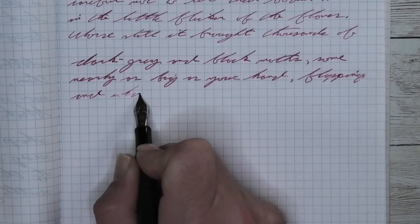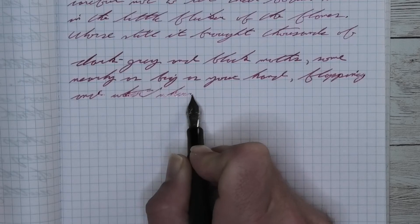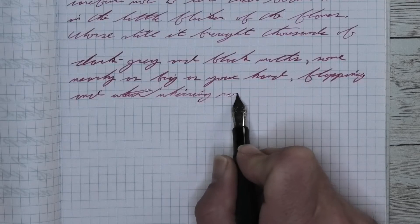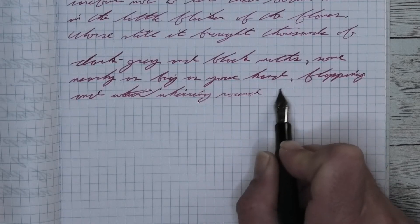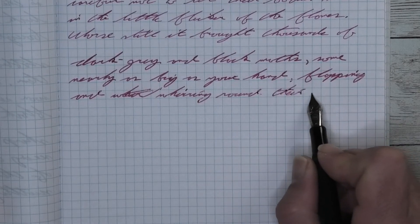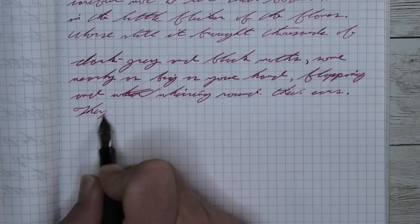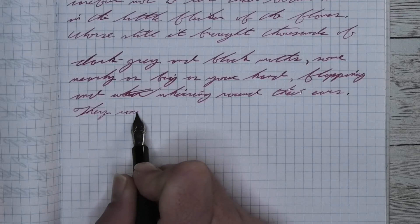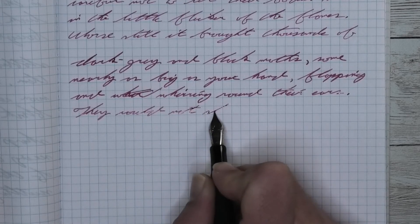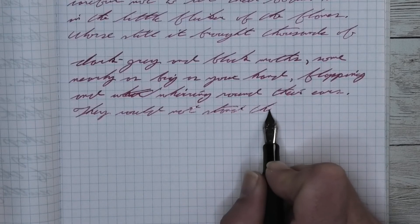Looking at the medium nib, it is the same tone as the extra fine — just a tad bit lighter, the slightest bit lighter in a majority of the writing than it was on the Clairefontaine. We get no feathering and no spread, and almost nothing for shading. There are spots like 'dark,' the very first word on the first line, where the D and the K are darker than the R in the middle. 'Big' on the second line starts lighter and does get darker at the G. But a majority of what we're seeing is really without shading.